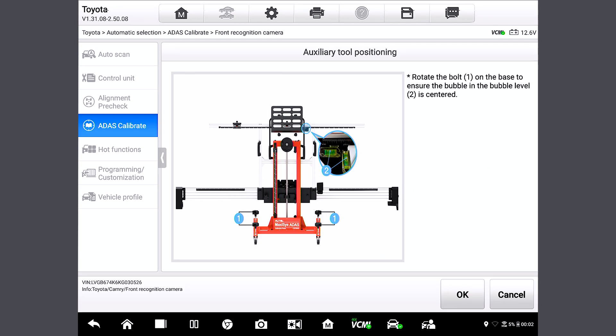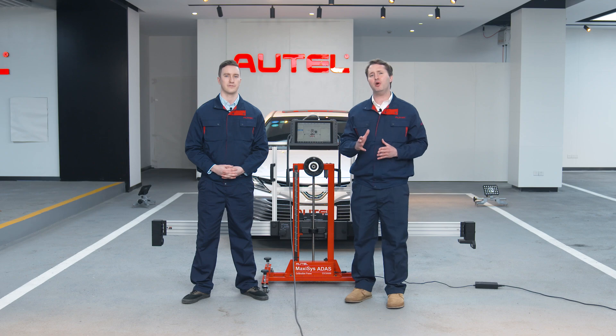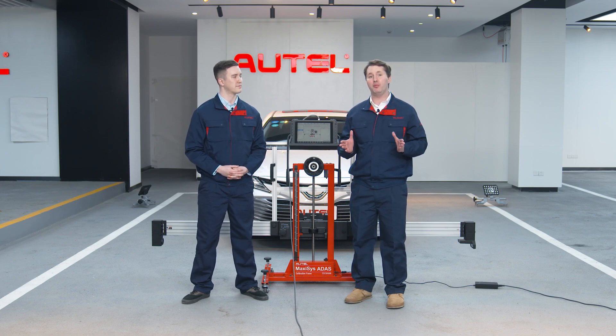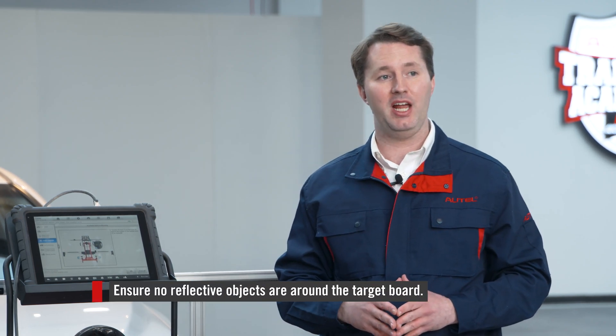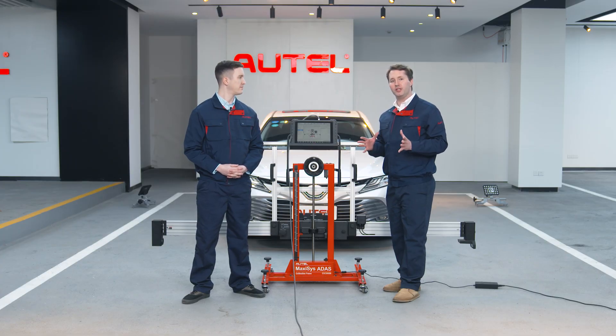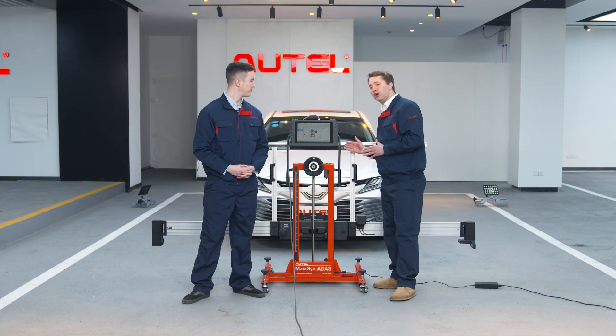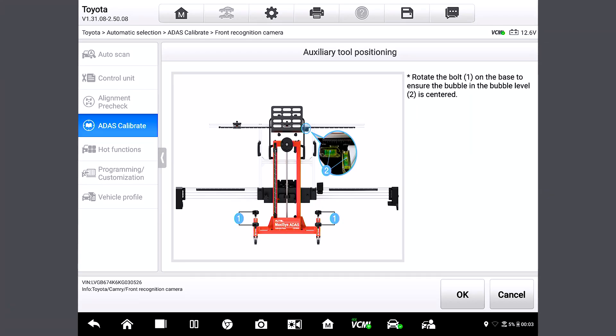When you have the target board holder placed, it's important to pay attention to the light during this step, as inappropriate lighting may cause the failure of calibrations. Ensure there are no reflective objects around the target board so that the front camera can recognize it. Now we're going to rotate all four bolts on the base to keep the target board holder horizontal. We can confirm this by checking if the bubbles here are in the center — and they are indeed in the center. So let's tap OK.